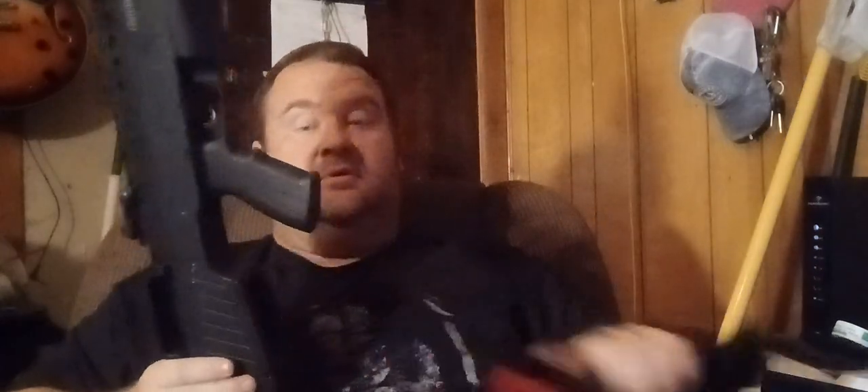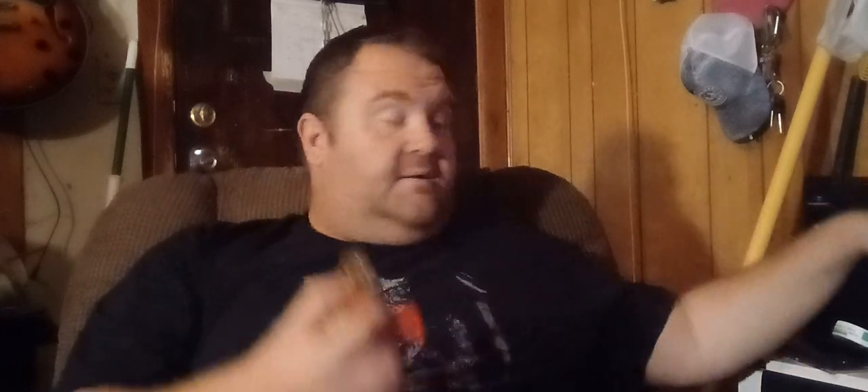Finger off the trigger. We'll go ahead and pull this up and out, lock it back, make it safe — we are clear. I'm setting it right on that lever, right on my chair. There were five rounds in the magazine and it makes no difference, because at that point you're not fighting the spring in the magazine anymore. You're fighting the bolt tension — the tension from the bolt spring. Which is exactly what you would be fighting if you had an empty mag.